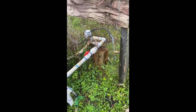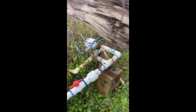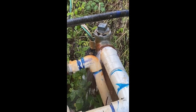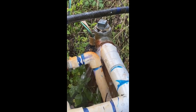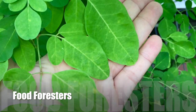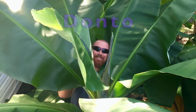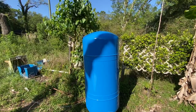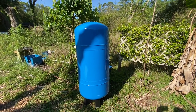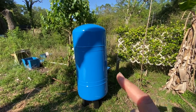I found the leak. Today we'll be doing a lot of little projects and fixing things up — this is a game changer for us.